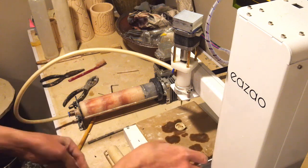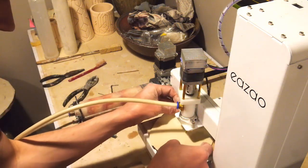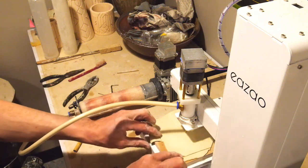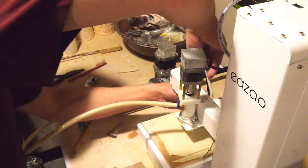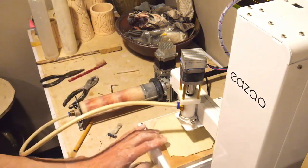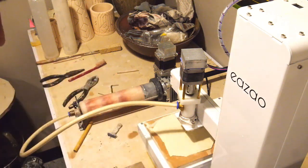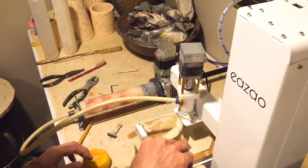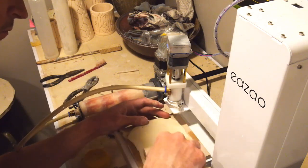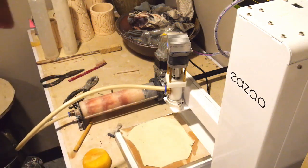I'm getting a slab of clay ready on a ware board — that slab is maybe two millimeters thick, about an eighth of an inch. I find printing on a slab of clay gives my print a nice thick bottom, adds a little more strength, and also guarantees it won't leak. Sometimes if I print without that slab, just the two or three layers on the bottom, there can be a small micro hole and it would leak. I seal the edges of the slab to the ware board with a little water, press it down gently so it doesn't move around, and use a miniature roller to flatten it all out.